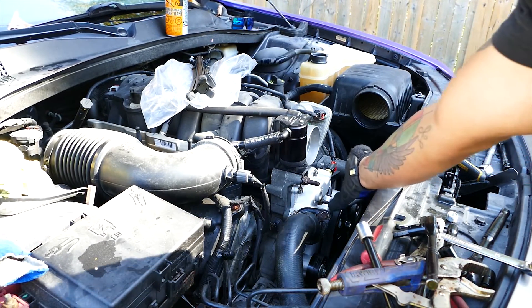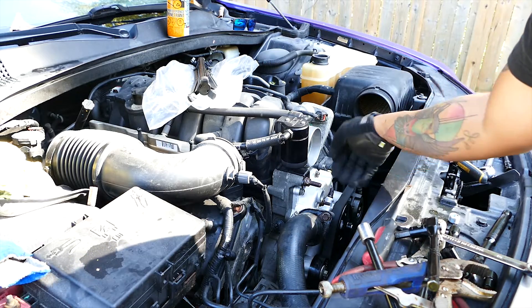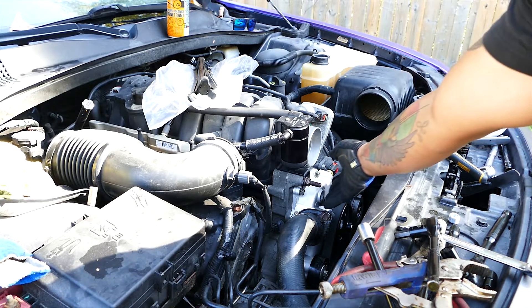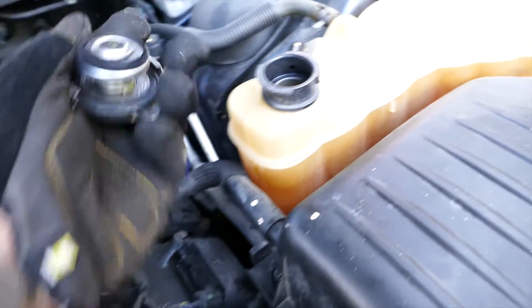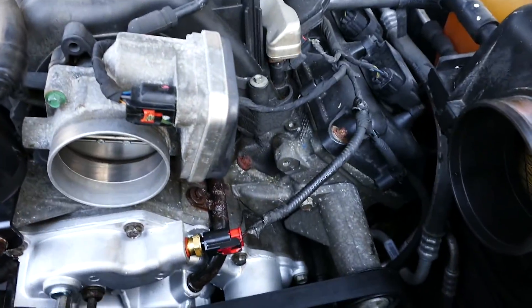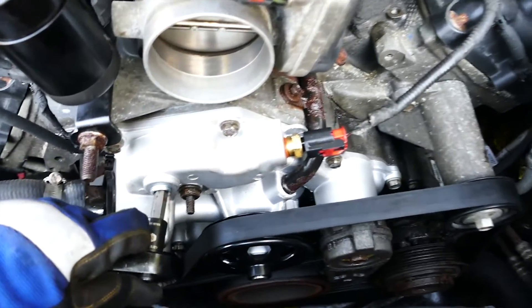To bleed this system, we open up the bleeder hole and fill the reservoir with coolant. It will fill all the way up through the water pump and everything, but once it starts pouring out of the bleeder hole, we screw it back in and continue filling. Let's bleed our system — remove the reservoir cap. Here's our bleeder screw; it takes a 10 millimeter Allen key. Go ahead and remove the bleeder.